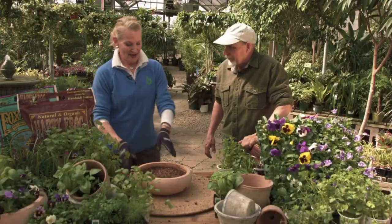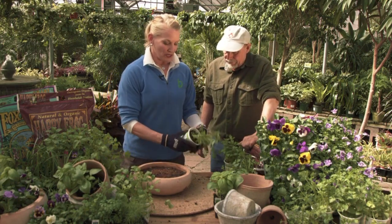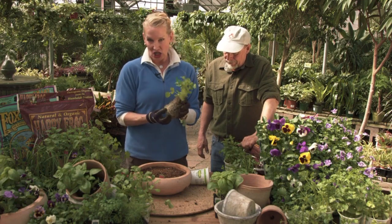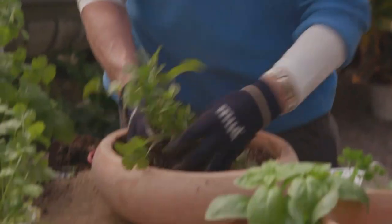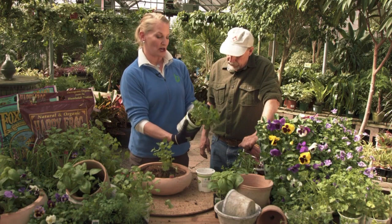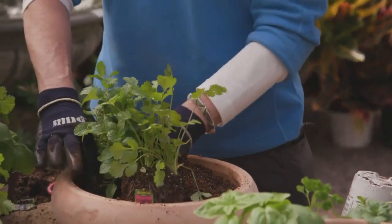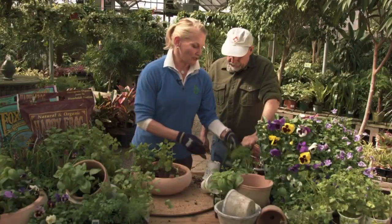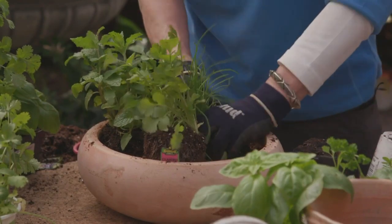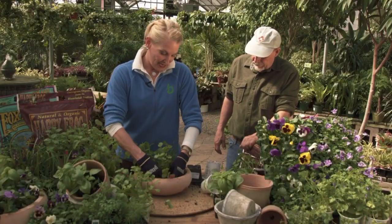Pansies are edible, aren't they? Yeah, they are, and they also make a beautiful garnish on your plates as well. So what's next? I'm going to prepare for you a New Mexican salsa herb bowl, which includes cilantro. I give the roots a little tickle at the bottom just to open them up, and it's always important to keep your herb tag readily available so when they all start growing together you can identify them. We also have sweet mint, which is great for beverages, and chives, which are wonderful and fragrant — just to snip into your salsa along with your cilantro.